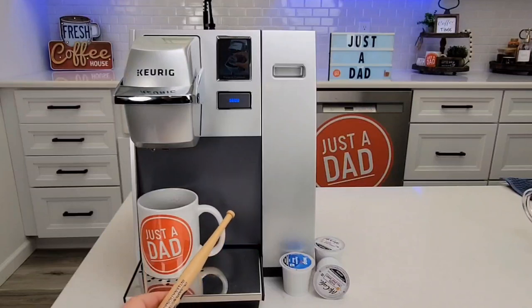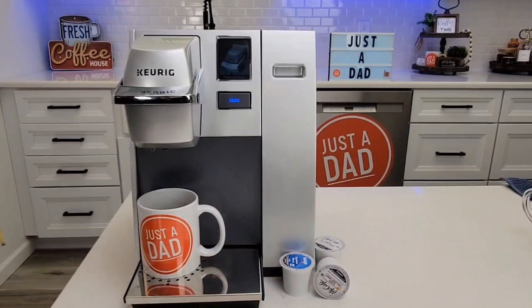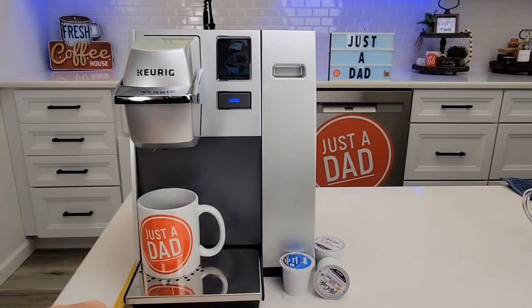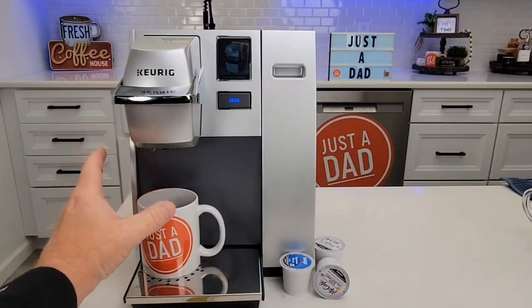This coffee maker completely reminds me of a commercial coffee maker. You could have this in your home — it definitely does a good job. It's just kind of big and heavy for a Keurig. Height wise, you're looking at 14 inches front to back, almost 15 inches deep, and left to right 10 and a half inches. But I can't stress enough how heavy it is.